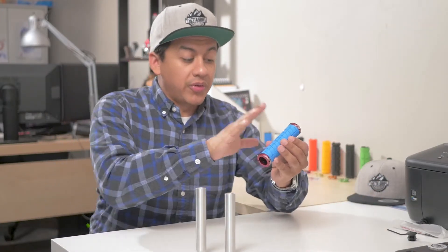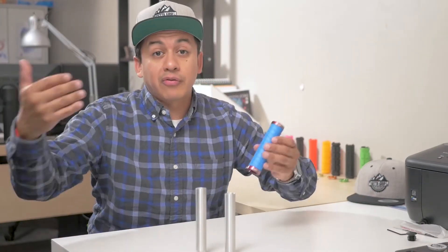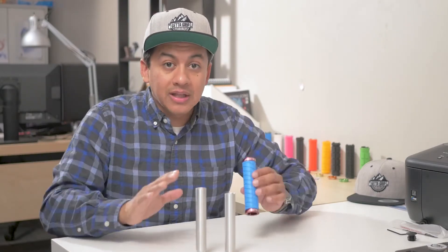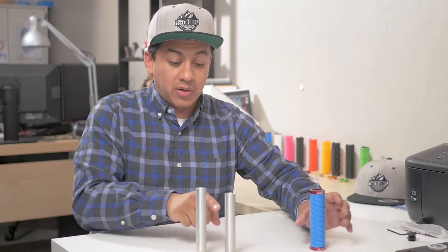A question I get often: will this grip fit on this shifter, this adapter for my car? The answer is always yes. We've designed it so you can literally pick whatever grip you want to go over your adapter.